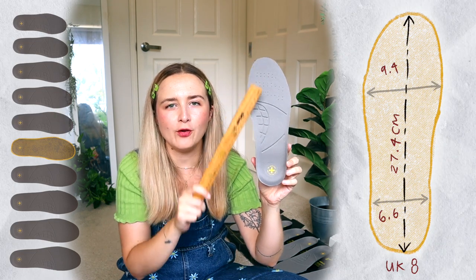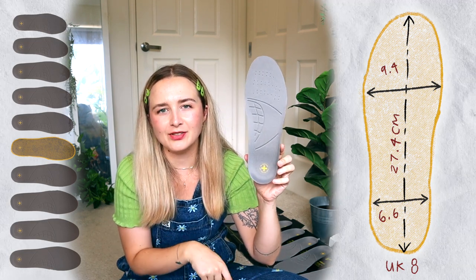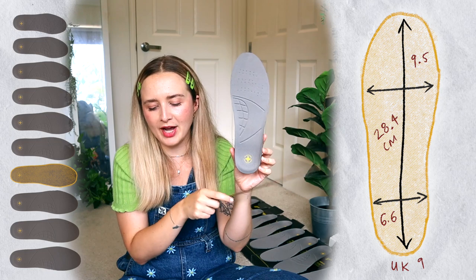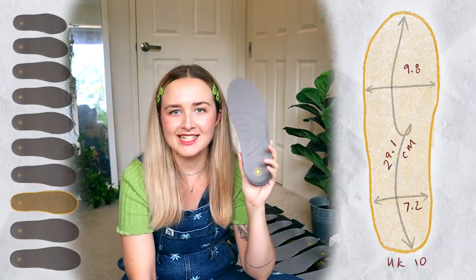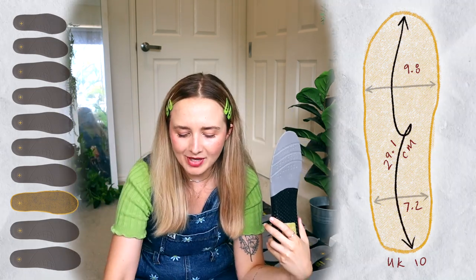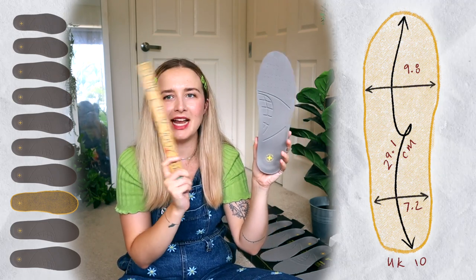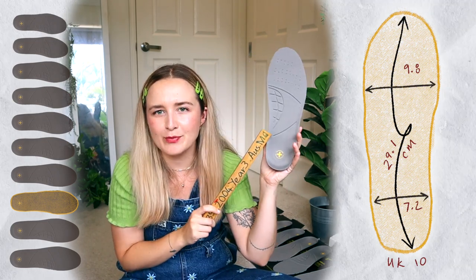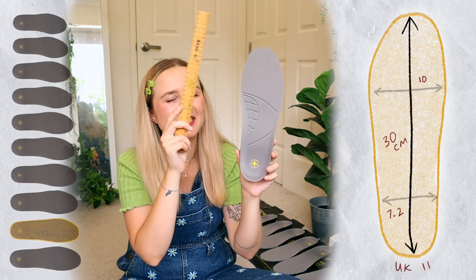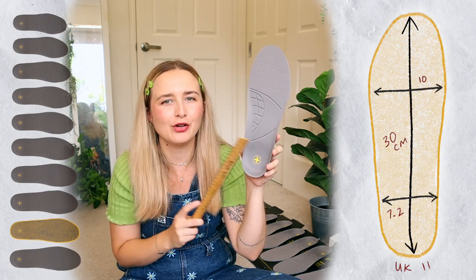UK 8: 27.4cm from top to bottom, 9.4cm across the wider width, and 6.6cm across the ankle. UK 9: 28.4cm from top to bottom, 9.5cm across the wider width, and 6.6cm across the ankle. UK 10: 29.1cm from top to bottom, 9.8cm across the wider width, and 7.2cm across the ankle. UK 11: 30cm from top to bottom, 10cm across the wider width, and 7.2cm across the ankle.